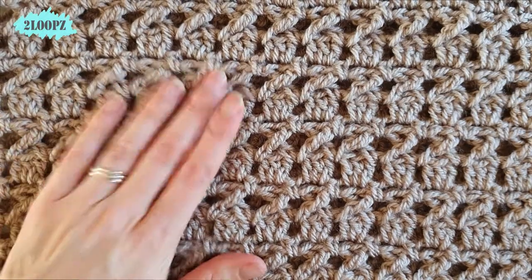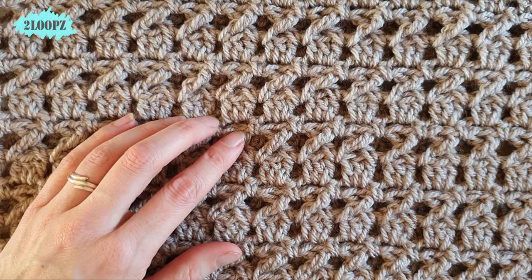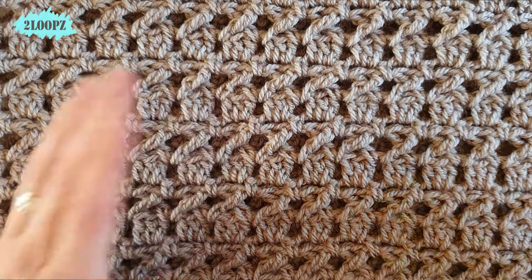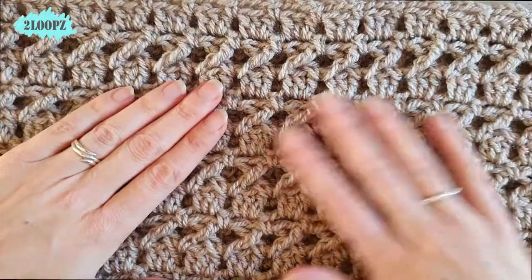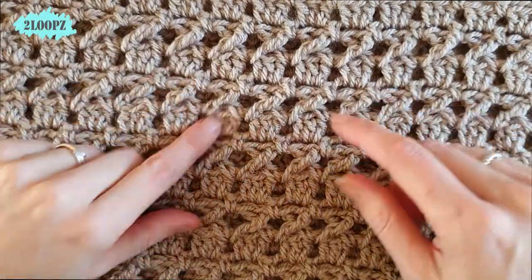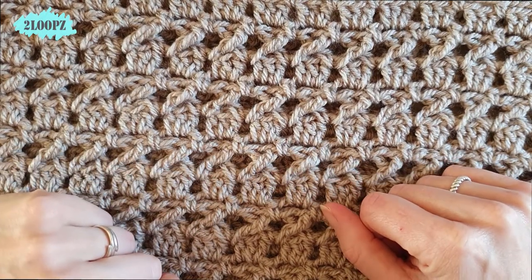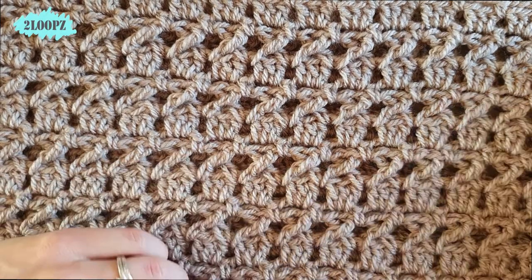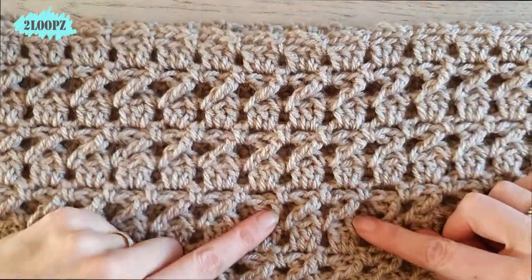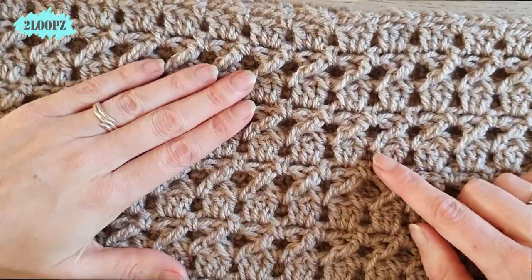Hi, it's been a while since I filmed my last video, but we just got a puppy so we don't have much time for other things like crochet tutorials. She's now asleep so I'm filming a quick tutorial. Today we make the Eliza cowl — this is my favorite type of scarf, fun and easy to make and beautiful to wear. It looks difficult but it's a three-row repeat.